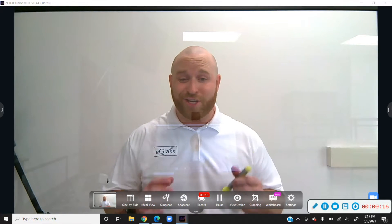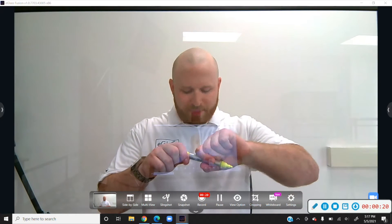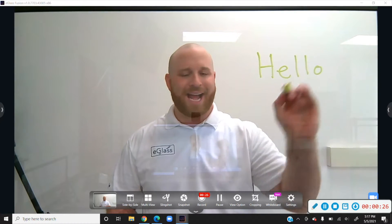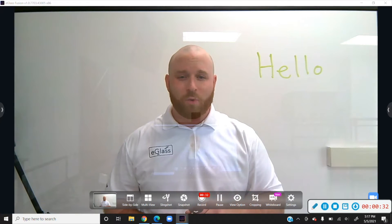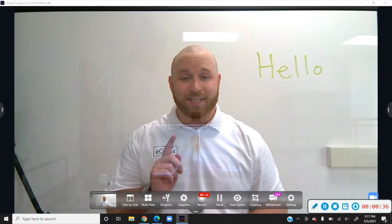It's finally time to start adjusting our lighting now that we have our pens activated. The first step is to take that activated pen and go ahead and put some ink on the glass. You'll immediately notice that the ink isn't glowing, so what we're going to need to do is turn on the glass lights.